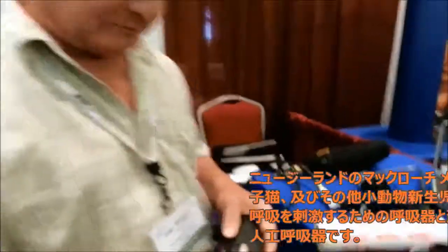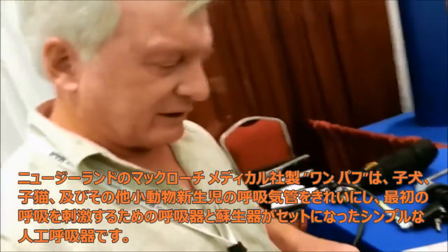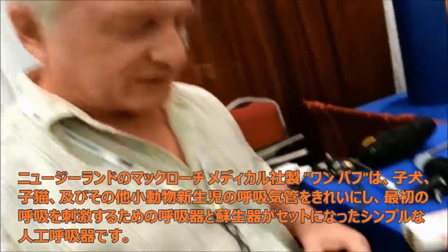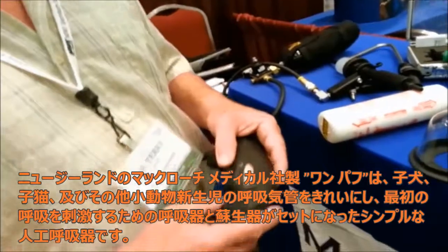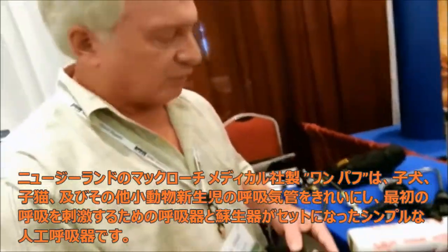This is the booth for MAI and this is Dr. Terry showing us a new product at MWI's national sales meeting. We've got a little puppy that's just born — it's got a little heartbeat but it's not breathing. So what we're going to do is assist it here with a little resuscitation kit called the OnePuff.